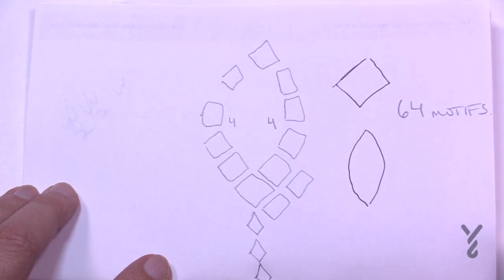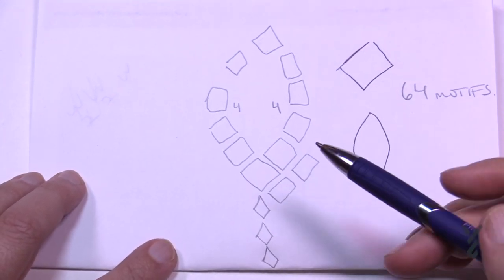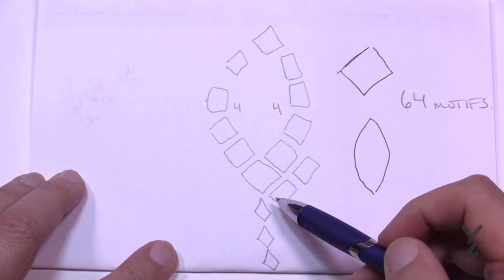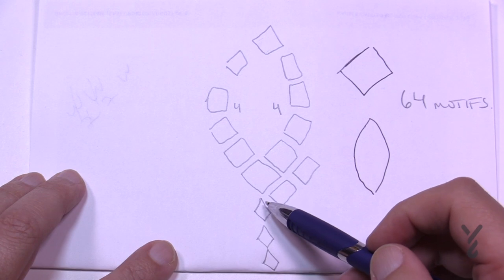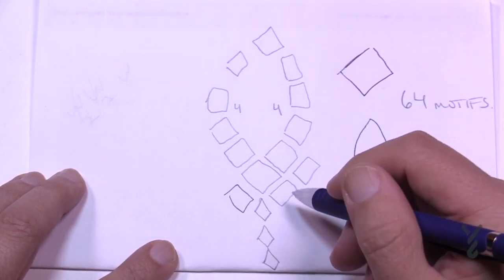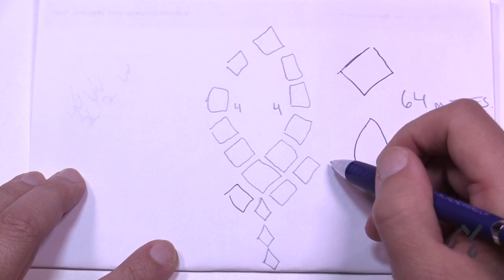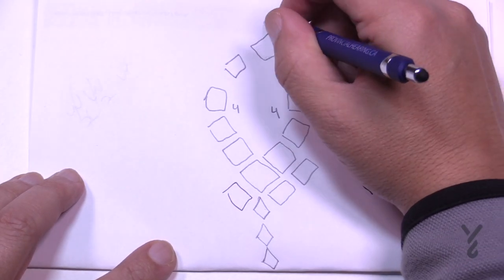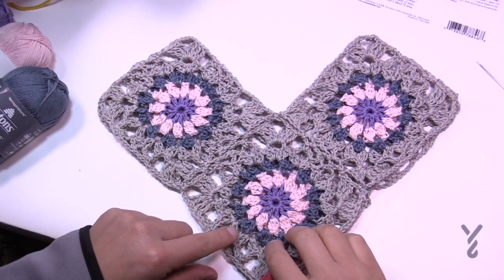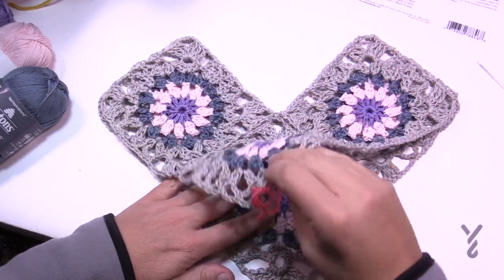Down the front of the outfit you'll notice there are four motifs: 1, 2, 3, and 4. This is a square as well, and you're essentially going to fill in the space all the way to the other side. There are four going down on the back side as well. Here's my sample — I have the back and the front.